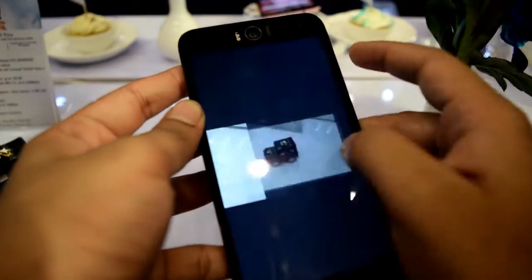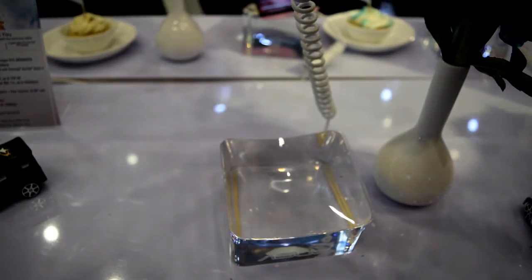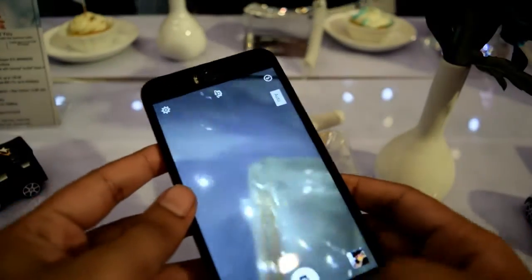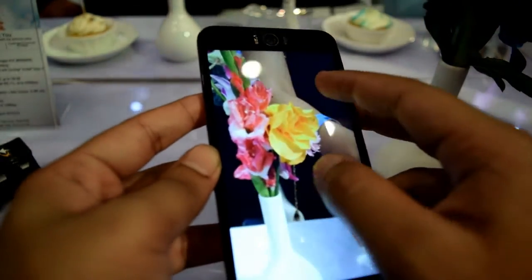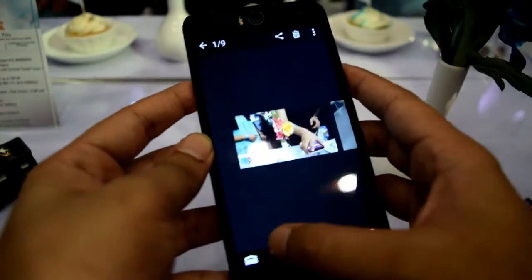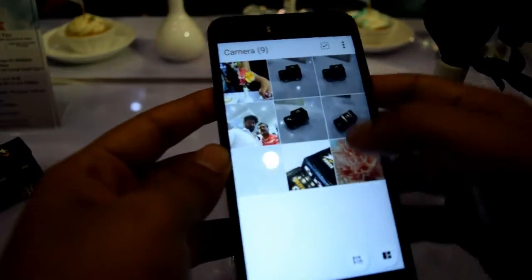In this lighting condition, I am very impressed with the camera performance. I took another photo of a flower and you can see the colors are actually real — the yellow, the pink and the other colors in the photo are accurate. The rear camera is really good.